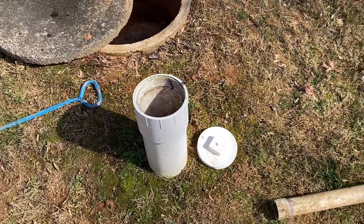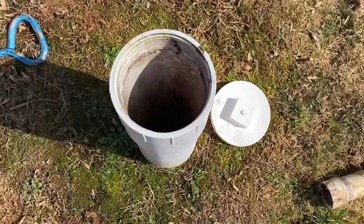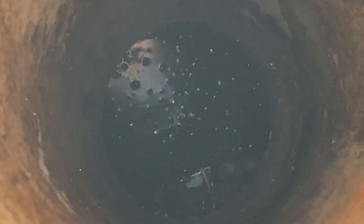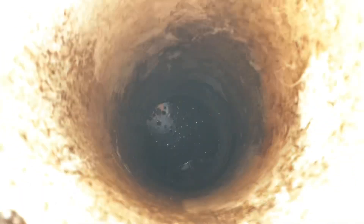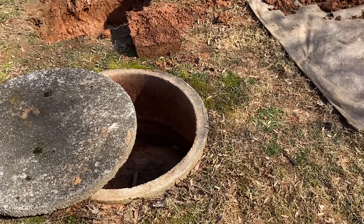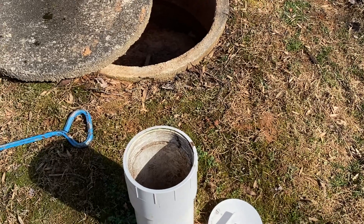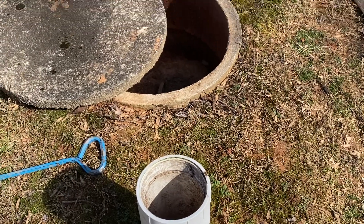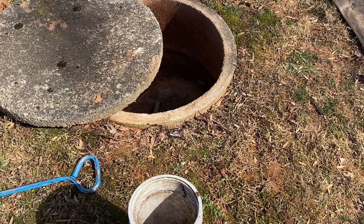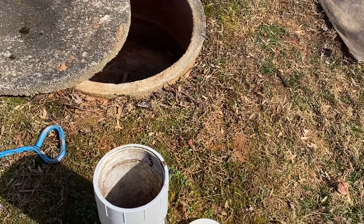As we can see right here, we have our clean-out on the front. This is going to be sitting right over top of the front inlet line, which is the pipe that comes from the house — every time you flush a toilet, run a sink, bathtub, you name it, all that debris is going to come into here. This clean-out exists in case something gets stuck in the front baffle or the pipe, giving you a way to clear it using a rod, jet, or snake.